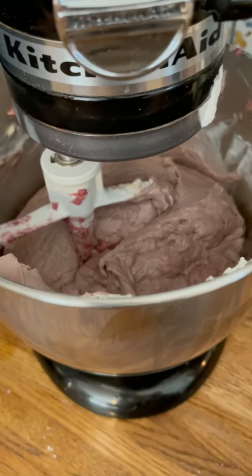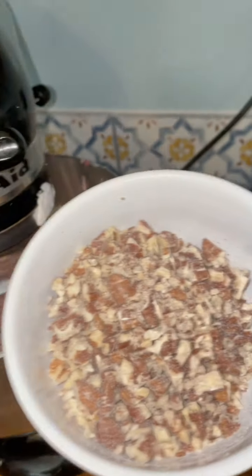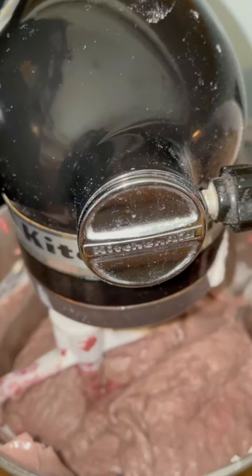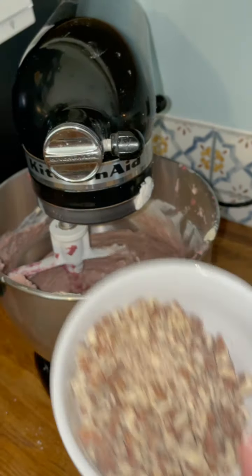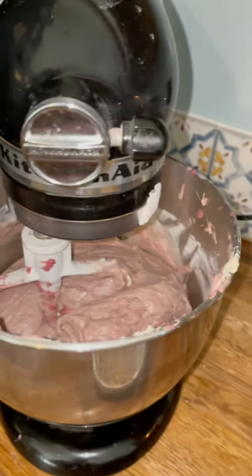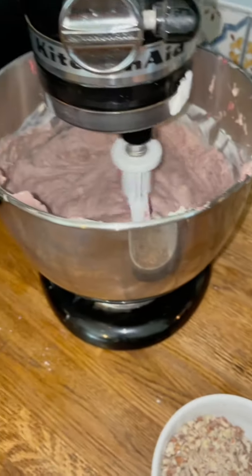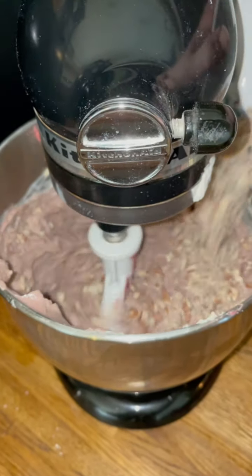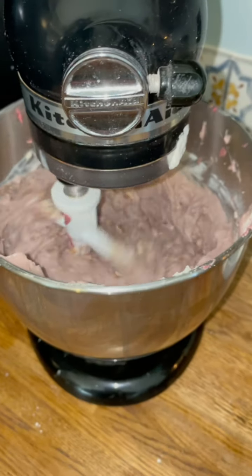Now the last step is to put the nuts in last. I coated the nuts a little bit with some flour, because that helps the nuts not sink to the bottom. Just sprinkle them in and mix just until they're incorporated — you don't want to over-mix the cake.